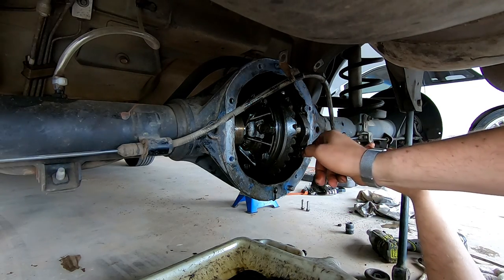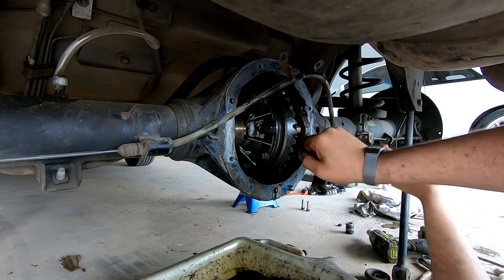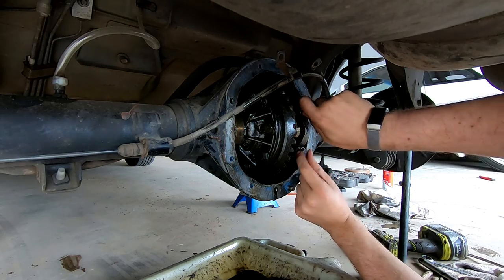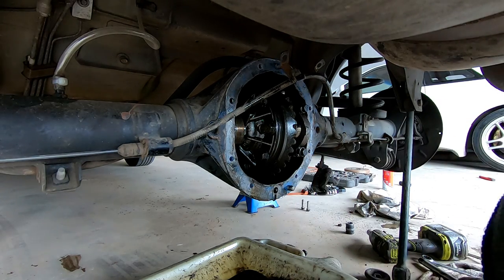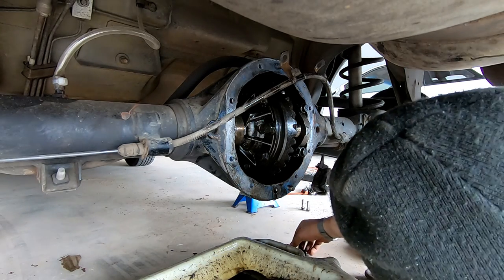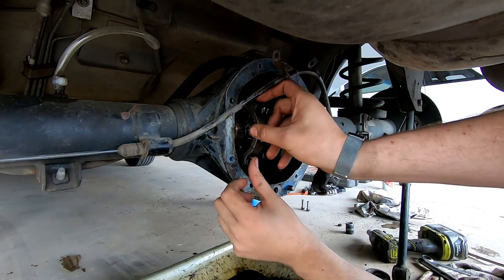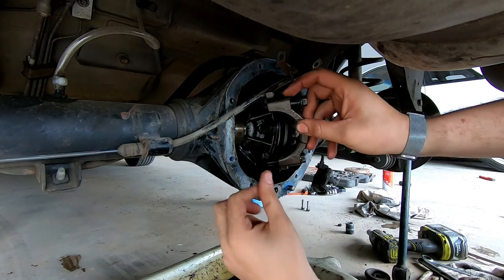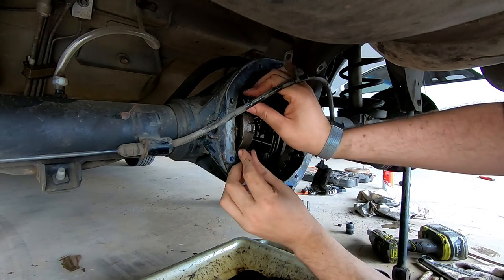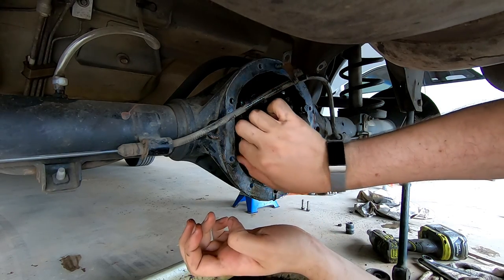Hey guys, it's me from the future - I did forget to mention in this video while I'm editing: if you're going to change the diff for the long term, it's definitely good to get a matching set of gears because they're going to be worn and lashed to each other. I'm just going to change this diff to go for a roadworthy and then put the old center back in with the locker. So if you're going to change it for long term, definitely make sure you get the matching set of gears - if you go 3.23 or 3.08 - that way it all meshes together and you won't have any premature wear.